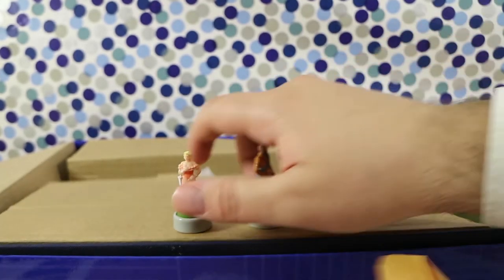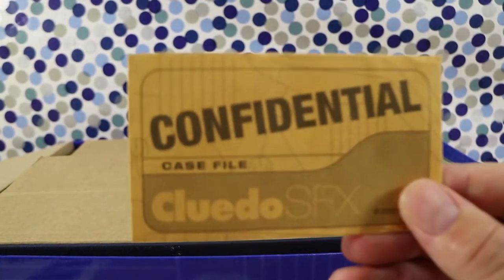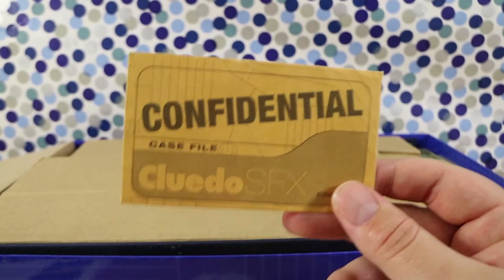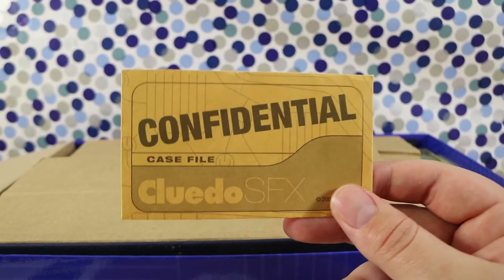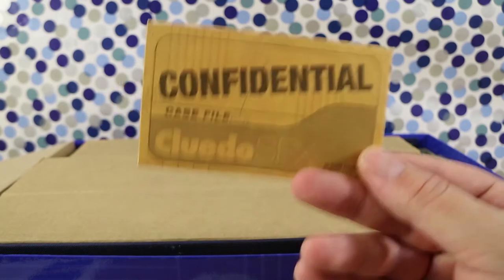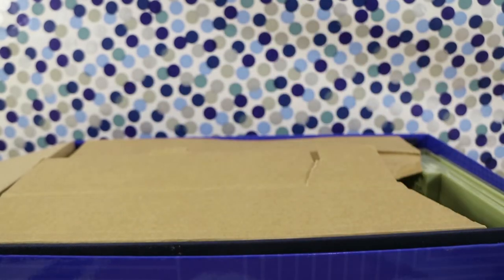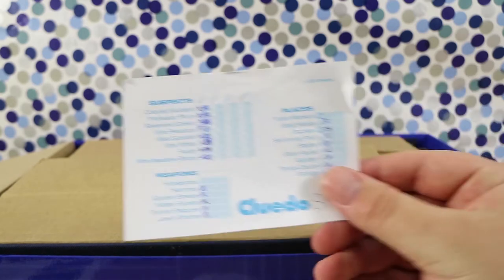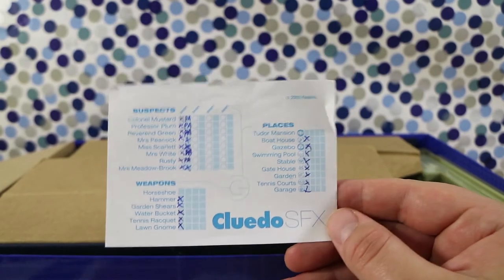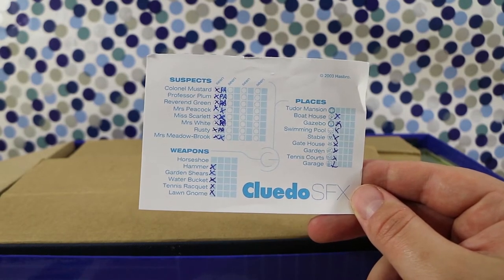So our confidential envelope — if I recall the original Clue or Cluedo, this should have the weapon, the criminal who has done the murder, and the location. So it's pretty much the answer to your particular round. This is held at Tudor Mansion — I'm not sure if it was ever named originally, but Tudor Mansion sounds familiar. And like the classic game, you just mark down all your clues — yes, no, X — depending on what you've seen, what you haven't seen, and who you suspect.